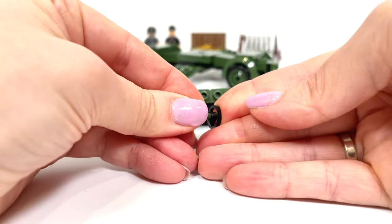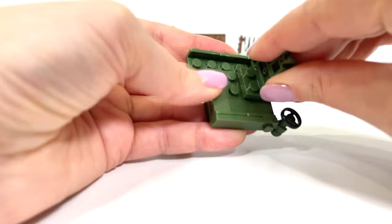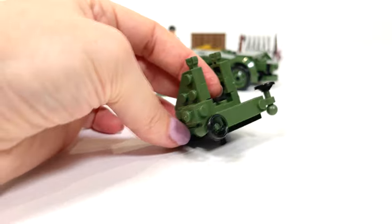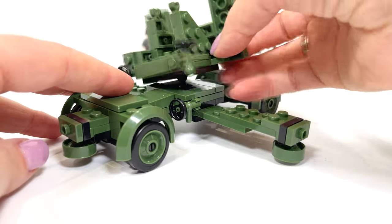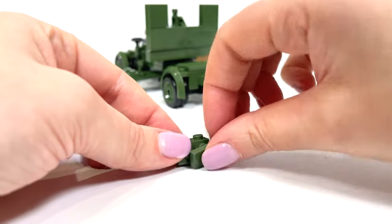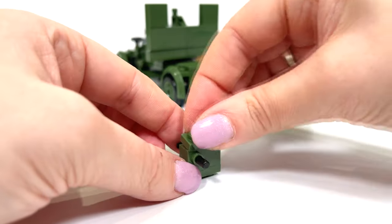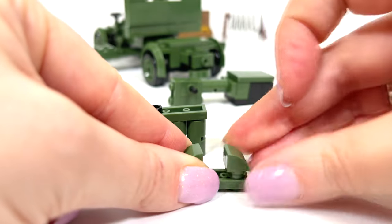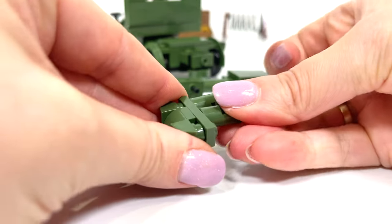Now I will build a support and fix the cannon. And we move on. What do you think it will be? That's right, it's a cannon.